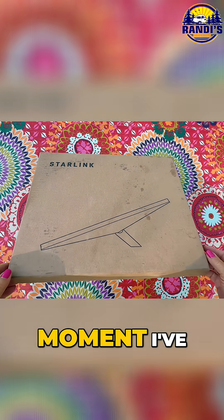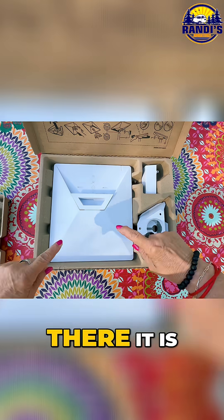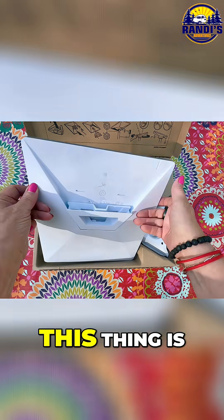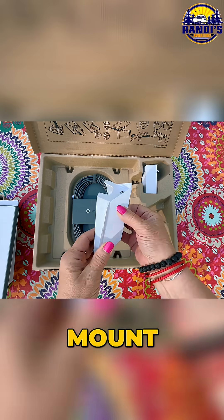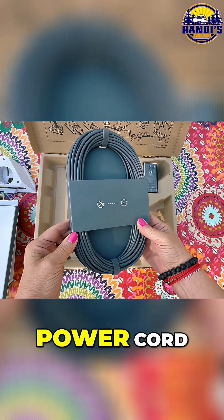This is a moment I've been waiting for for a long time. There it is, the new Starlink Mini. This thing is about the same size as my iPad Pro, and it's so lightweight. There's a mount to permanently attach it somewhere, and a power cord.